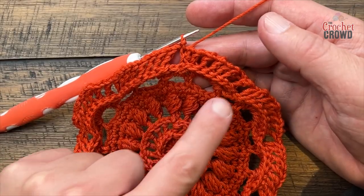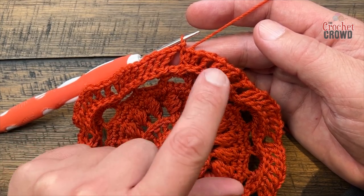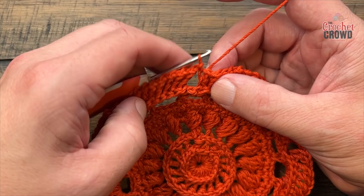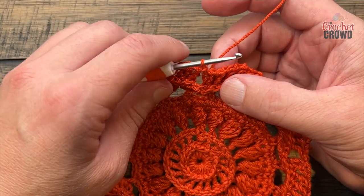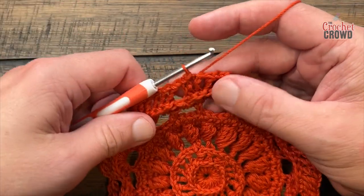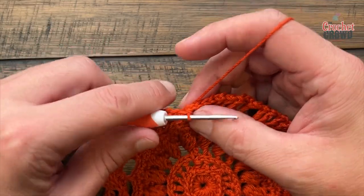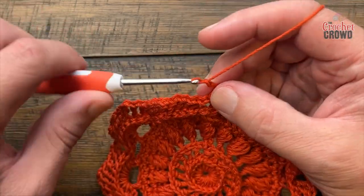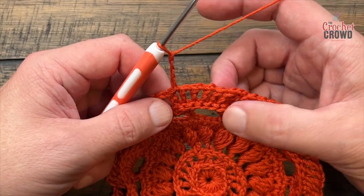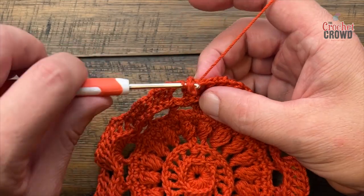Round eleven: there are eight back post double crochets but we only want to play with the spaces between them — that means there are only seven spaces. Ignore all the spaces in between the petals. Slip stitch into the next chain one space to get yourself into position. Start by chaining four, which counts as one double crochet and a chain one space: 1, 2, 3 that's a double crochet, and 4 is a chain one space. Next space is a half double crochet followed by a chain one.